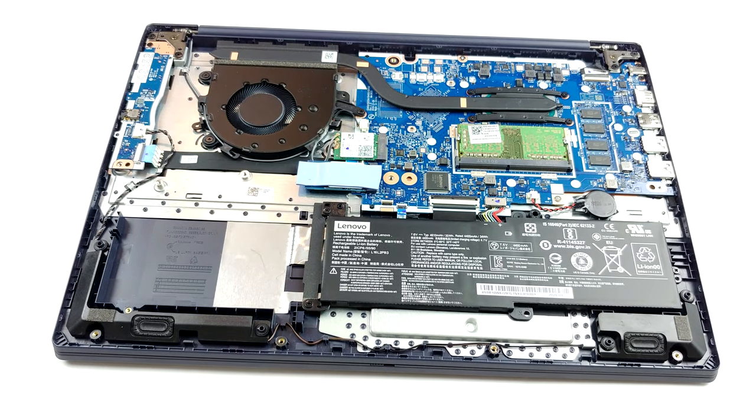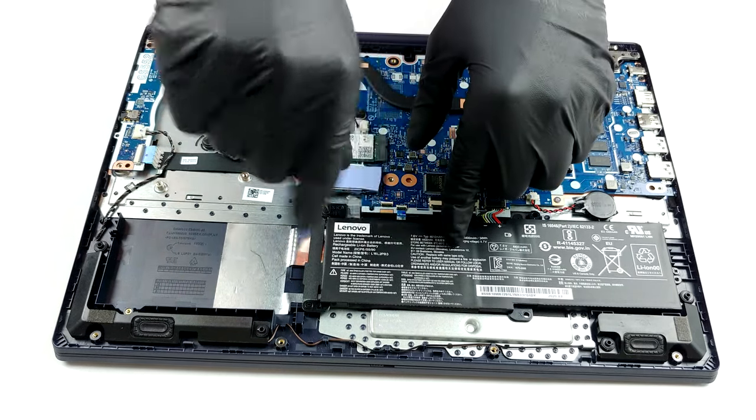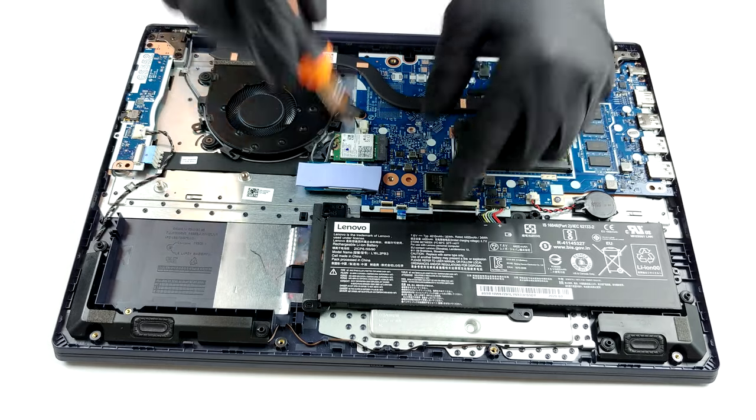This is how the cooling looks on a model equipped with an integrated graphics card only. There is a single heat pipe, which is larger than average, as well as a heat sink and a fan. Pretty standard.